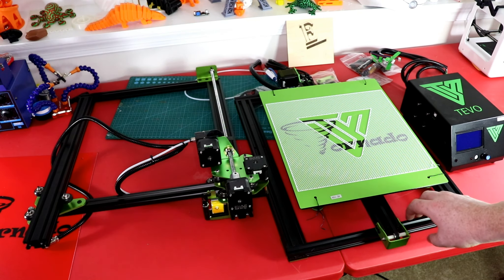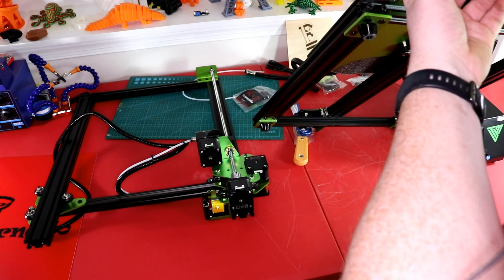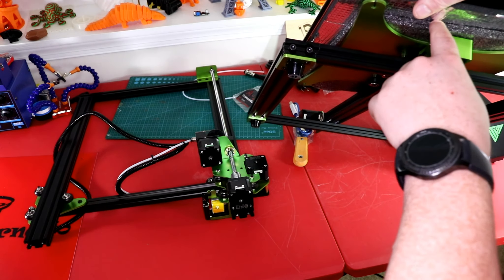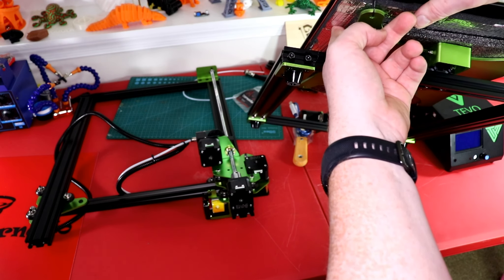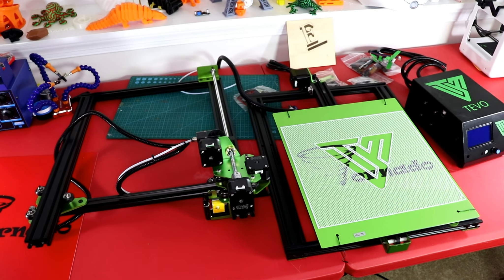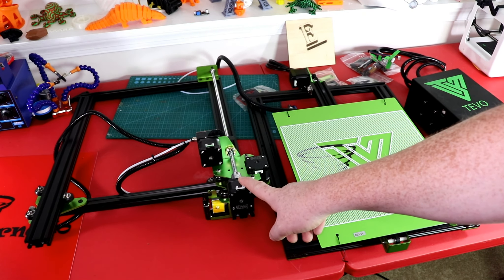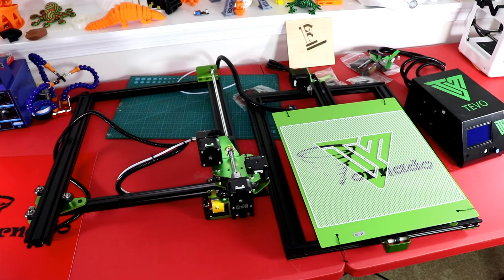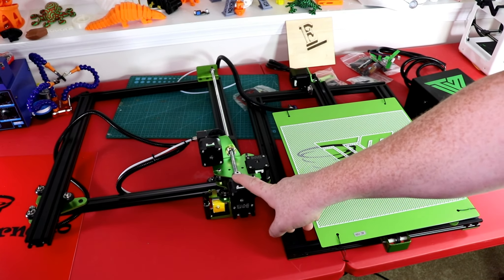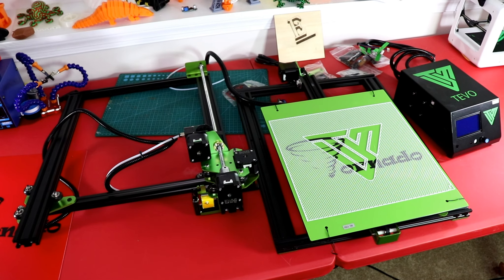Looking underneath, you can see it's insulated right here — we have foam protection. The heated bed is actually insulated, and that is a really nice feature. I did notice that there is only one stepper motor for the Z-axis. Usually there's two. The CR-10 also came with one, but I think now if you get a newer one it comes with two.